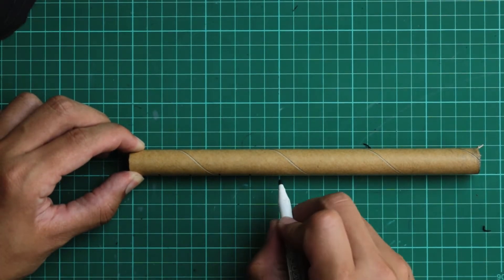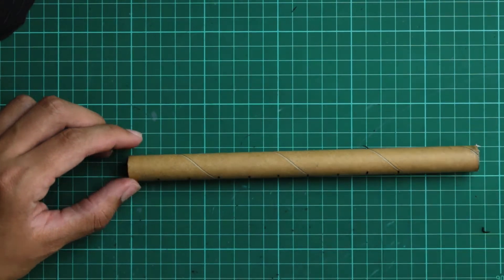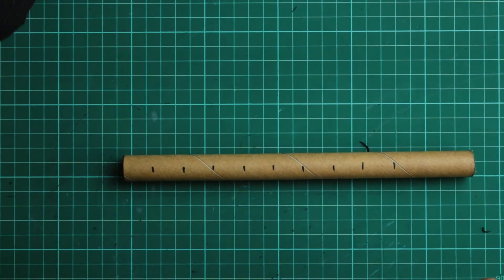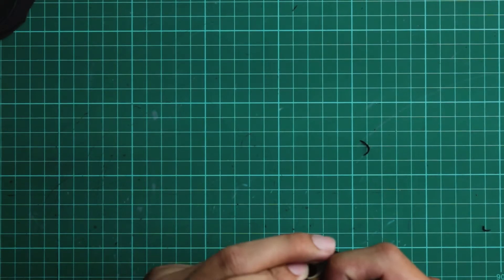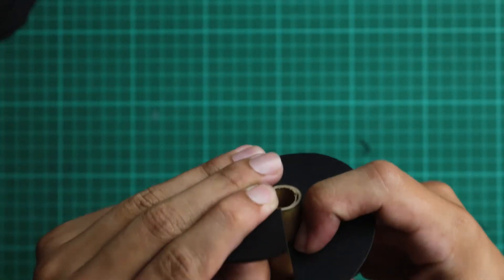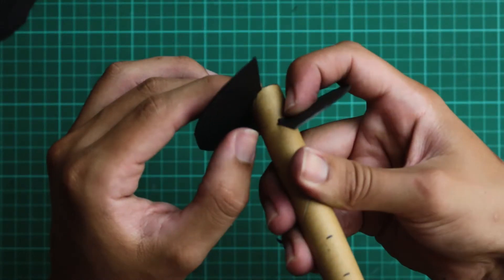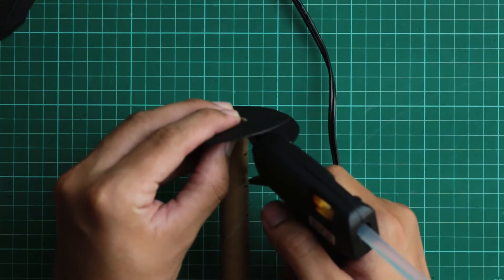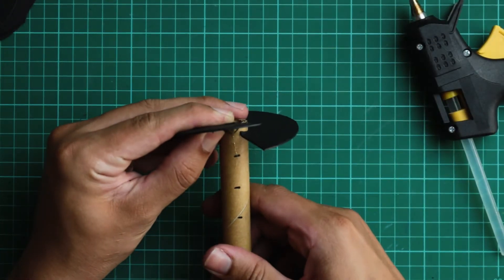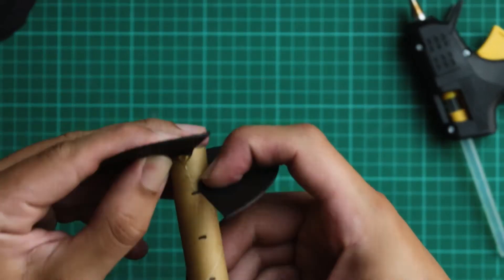Take your cardboard tube and mark out how far you'd like to space out your threads. For me, I'm spacing them 20mm apart. Let's start to make our threads. Push the cardboard tube through the center of the disc. Carefully space out the beginning and the end of your thread — the spacing should match the lines you've drawn on the tube. Carefully use hot glue to fix the beginning of the thread to the tube.